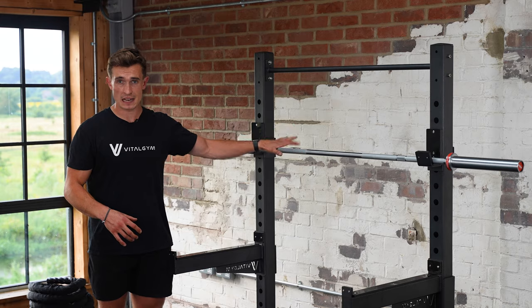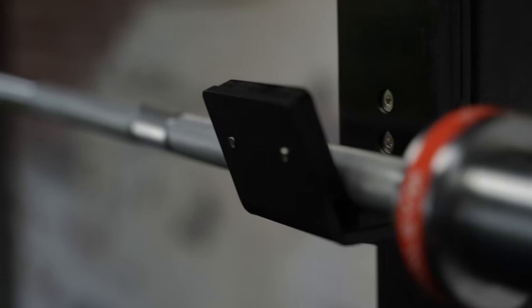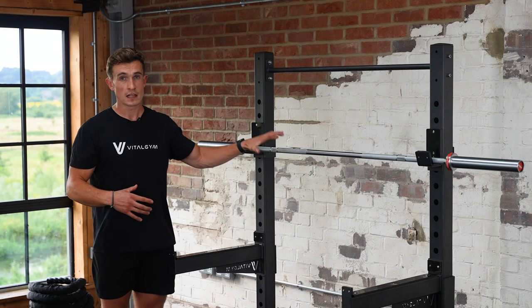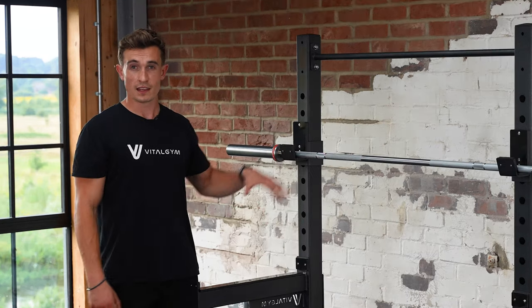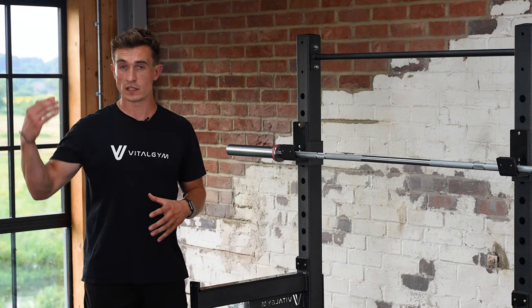The bar shaft is slightly narrower in diameter, so it's only 25mm as opposed to the Lux Bar, which is 28.5mm. So if you do have slightly smaller hands, then this is probably a preferred bar for you. It also comes in at 15kg, as opposed to our Lux Bar, which is 20kg.